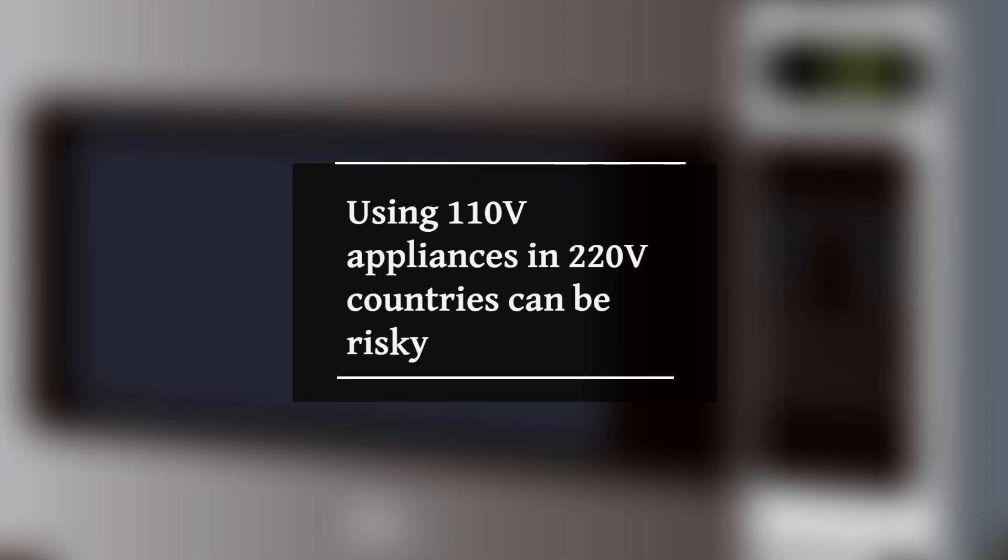So picture this: you've got this awesome 110 volts gadget that you absolutely love, but you're in a country that runs on 220 volts. What do you do? Well, before you plug in and play, hold on tight because there's a lot you need to know.